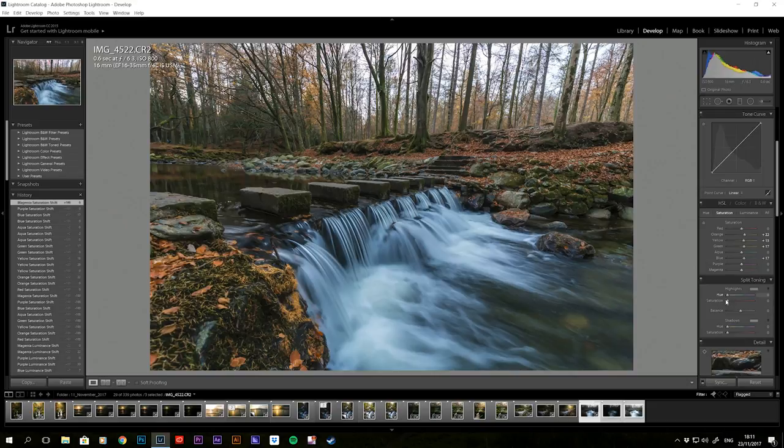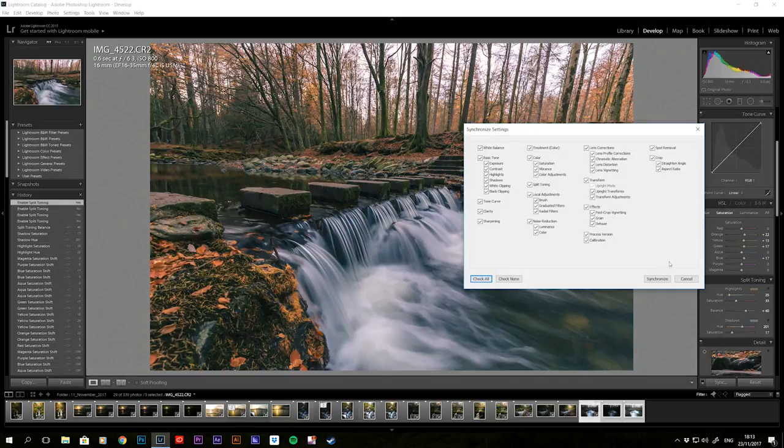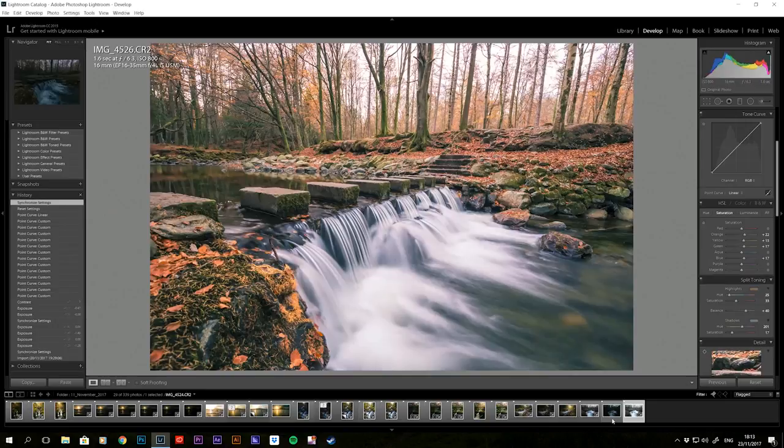Next I add in split toning, which adds great depth to the image. Some people stylize it heavily — you see that on Instagram — but I just like to add a little bit of punch. You can see the difference between before and after — straight out of camera versus after editing. Then I select all three images and click to make sure all effects are selected, and synchronize the edits across all three photos.